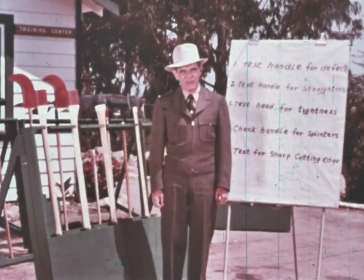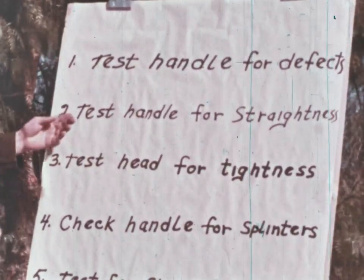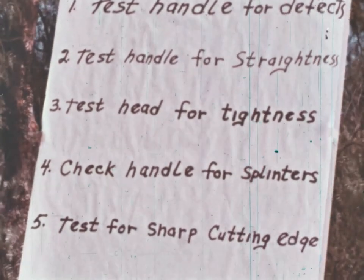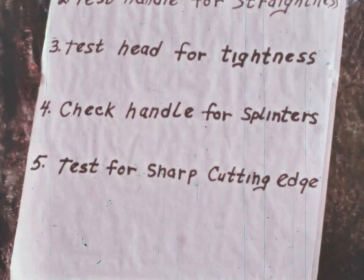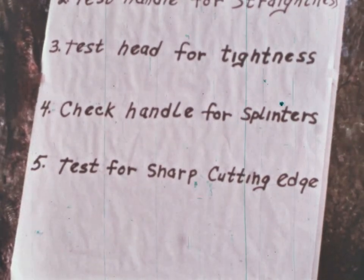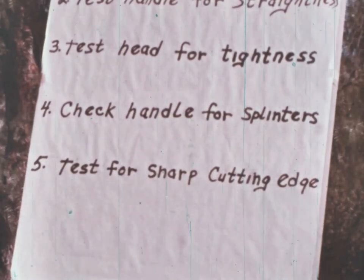Before using these tools, inspect them now. Be sure to test the handle for defects — check the handle for straightness, and make sure that the head is on tight. Check the handle for splinters. Test the tool for a sharp cutting edge. Sharp tools mean more fire line built a lot easier, and earlier control of the fire.